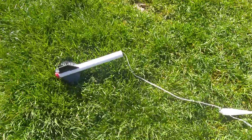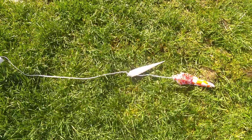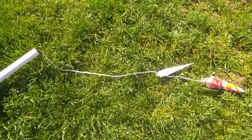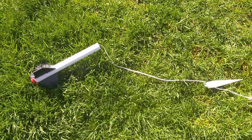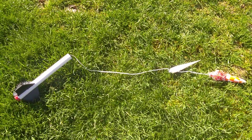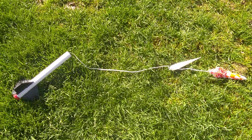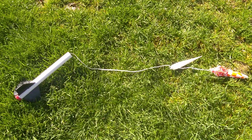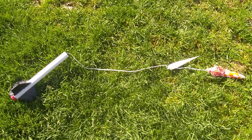But that was a pretty successful flight and recovery. Even though the parachute didn't open, I was still pleased with the results. So I would highly recommend the Estes Crossfire Model Rocket. Thanks for watching. Don't forget to subscribe, and I'll see you next time.